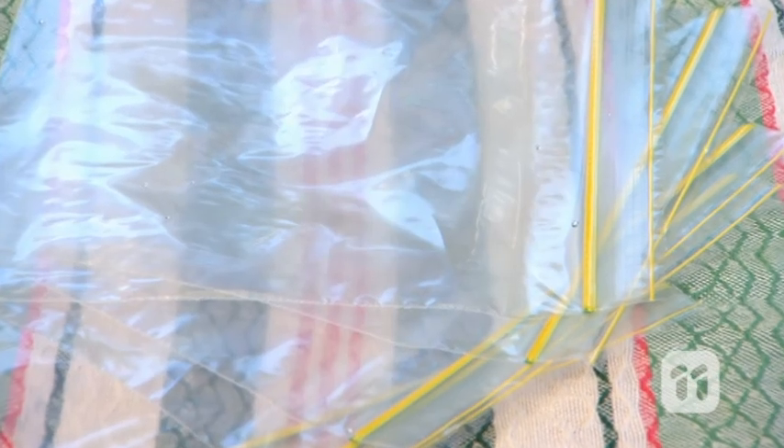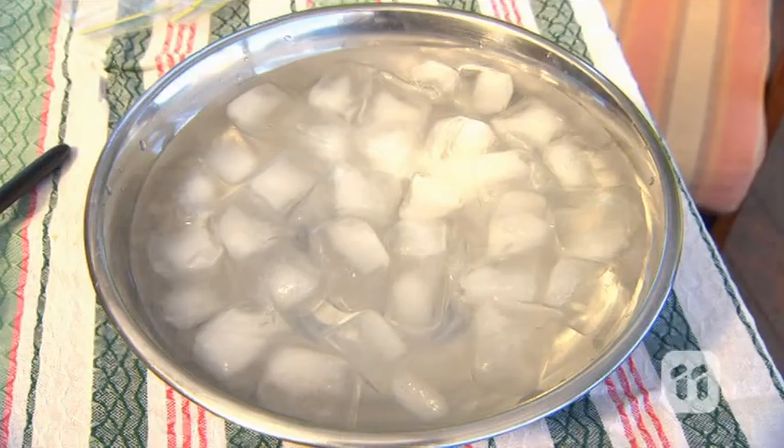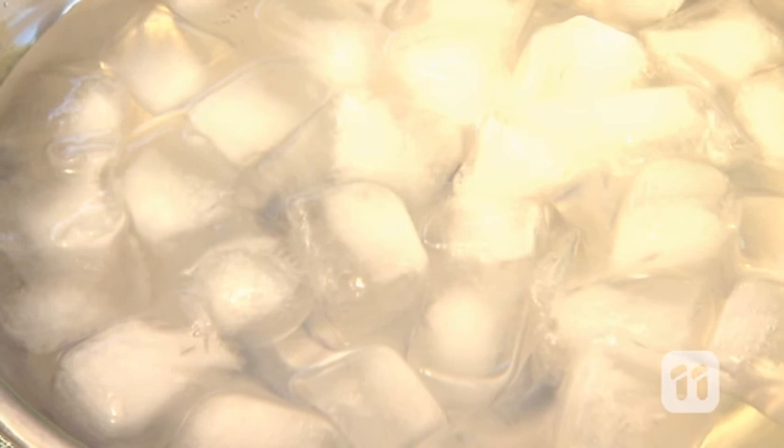You'll need some sealable plastic bags, vegetable shortening, a thermometer, a large bowl full of water and ice, and a tablespoon.